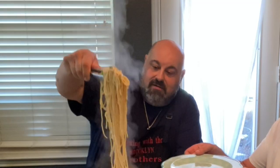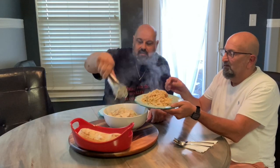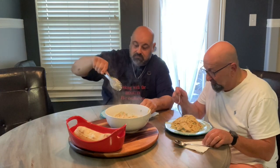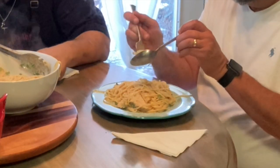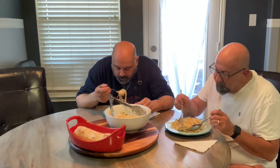Oh, beautiful — look at that, oh my goodness! Get some chicken in there, a piece of chicken. Wow, that smells freaking dynamite. Let's give this a taste... out of this world, very very good. That chicken is moist. The pasta is very very creamy. That pancetta gives it such a great flavor — it really does.